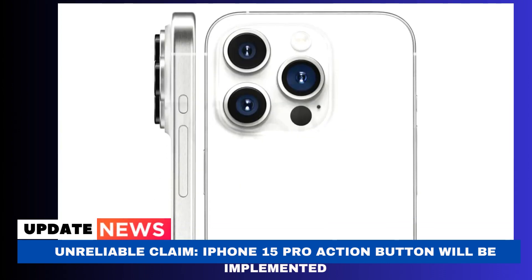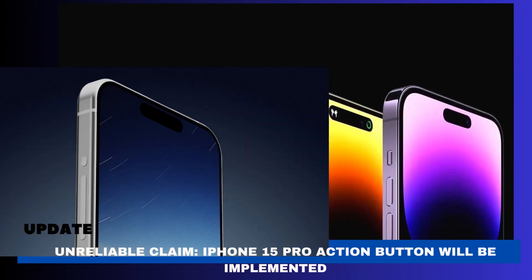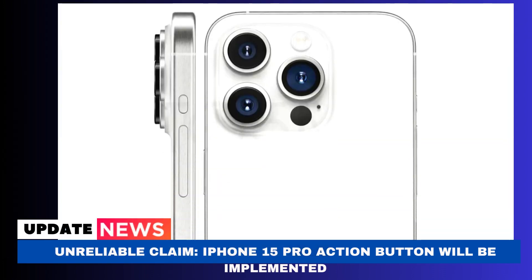On the Apple Watch Ultra, Apple first introduced a user-programmable action button. Many of us expressed interest in seeing one at the time, and a study released last month seemed to confirm that we would be granted our wish. The new mute button is also referred to as an action button by the leaker, hinting that, like the Apple Watch Ultra, it will be user programmable.